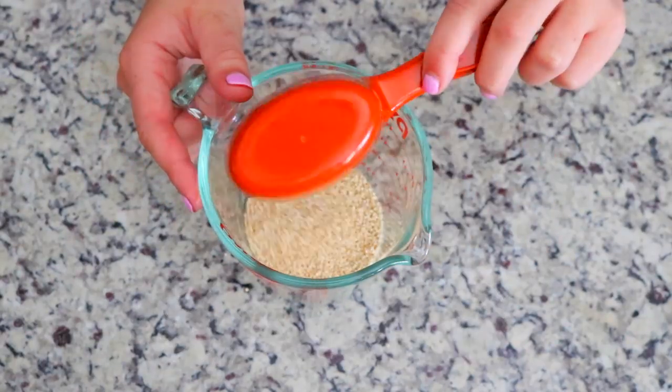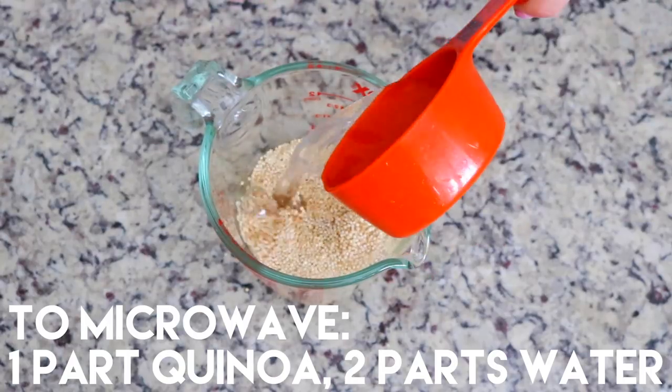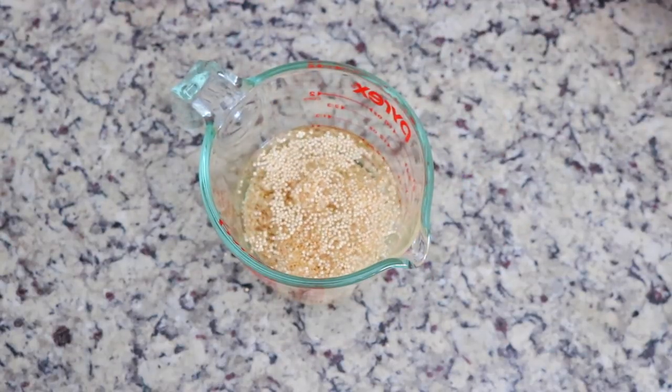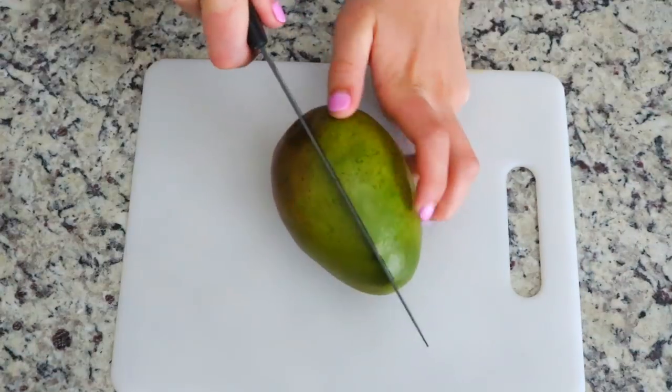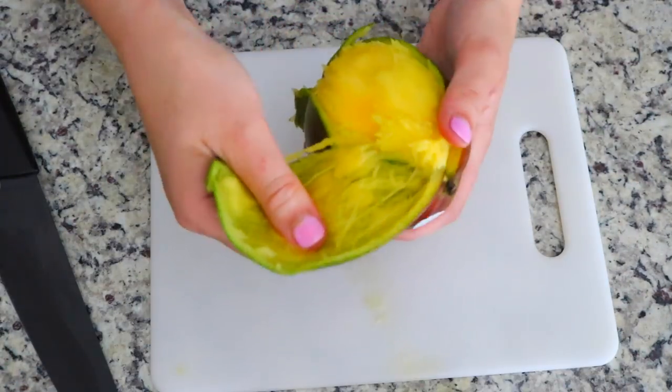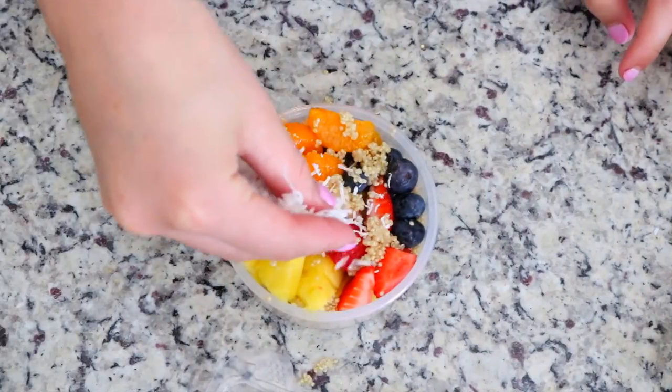If you guys remember, last year I was vegan for about four months and one of my all-time favorite everyday foods was quinoa. I feel like a lot of people don't realize how versatile this food is. What's awesome about quinoa is that it's an excellent source of protein and it's also super filling.